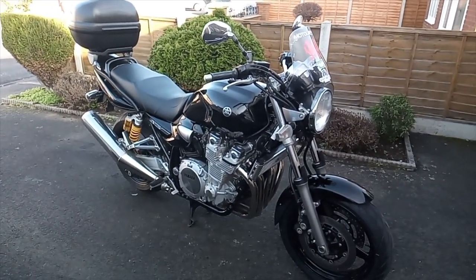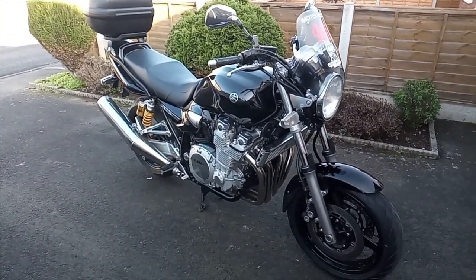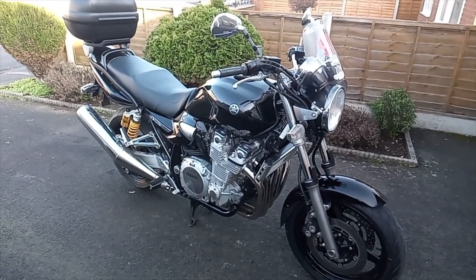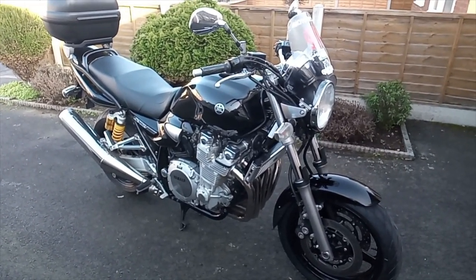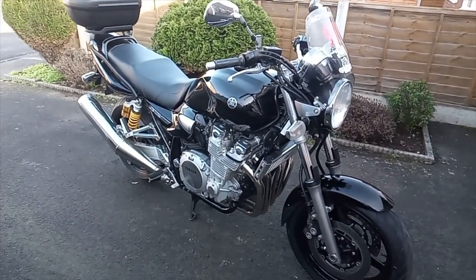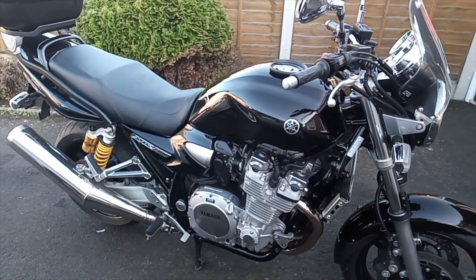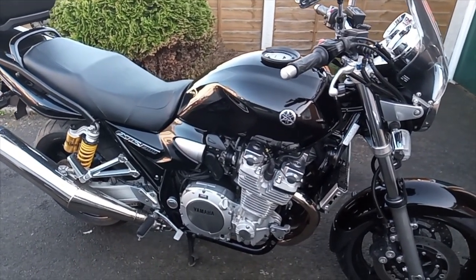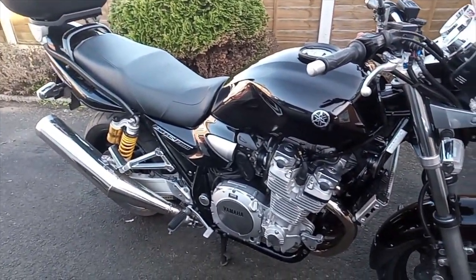Good morning everyone. Today I'm finally getting around to doing a slightly overdue owner review video of this new-to-me bike, the Yamaha XJR 1300. It's a 2012 plate which had 14,100 miles on the clock when I got it. I've had a chance to ride it a little bit so far and I'm very happy with it. I did have a problem with the battery when I first had it - it's had a new battery put on, so it's almost good now.